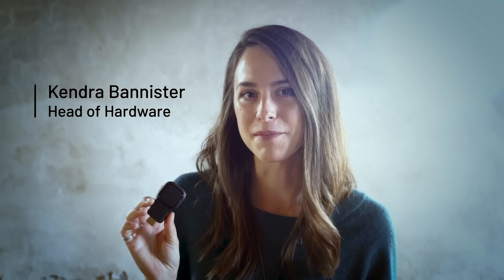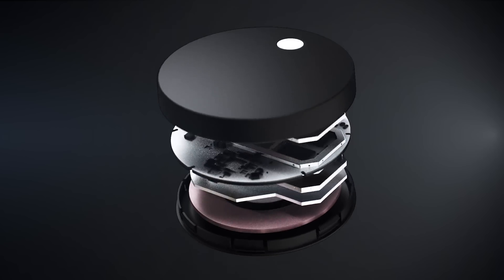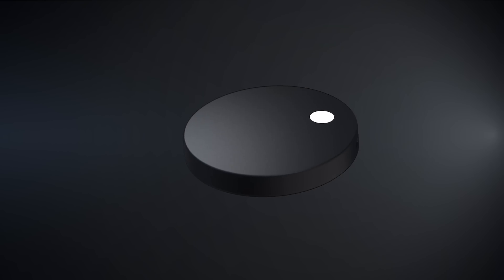With the first generation Airtame device, it was something that you plugged into the HDMI port behind your screen. What we wanted to do with the Airtame 2 was create a new generation that would be present in the meeting room but not distracting. And that's how we ended up with such a round, simple shape.